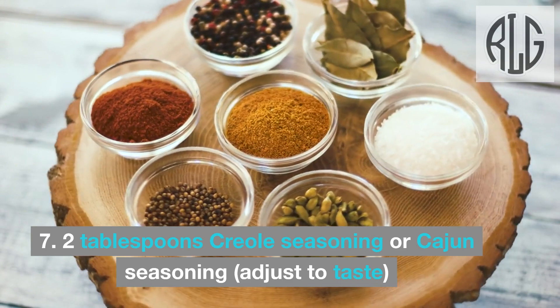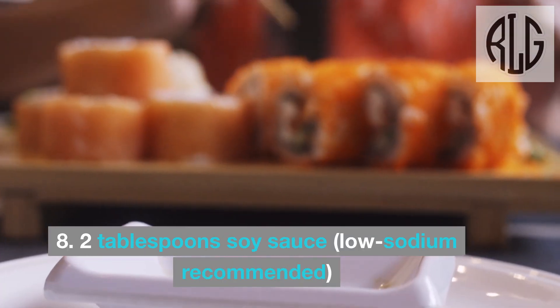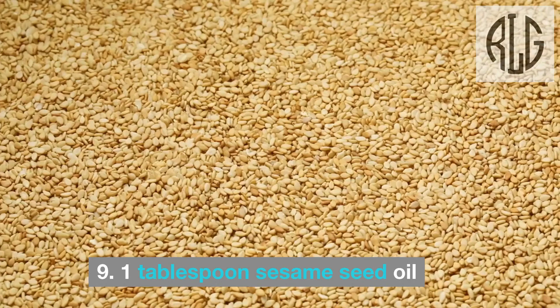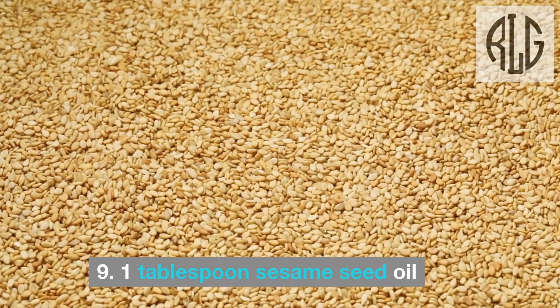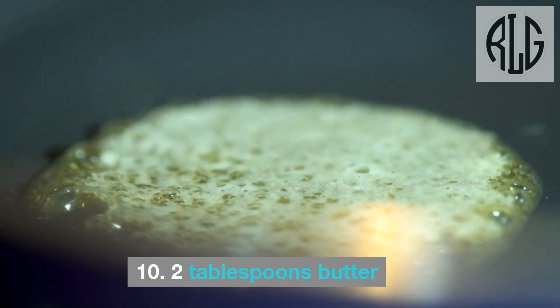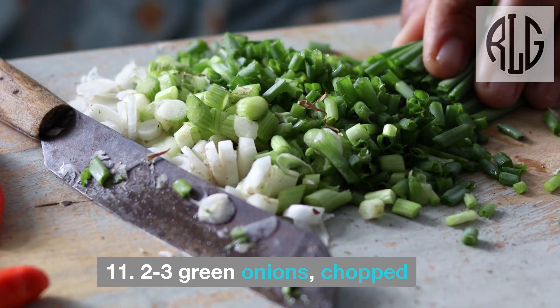2 tablespoons creole seasoning or Cajun seasoning, adjust to taste. 2 tablespoons soy sauce, low-sodium recommended. 1 tablespoon sesame seed oil. 2 tablespoons butter. 2 to 3 green onions, chopped.